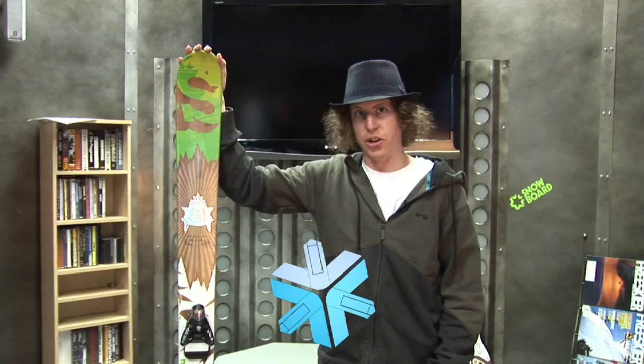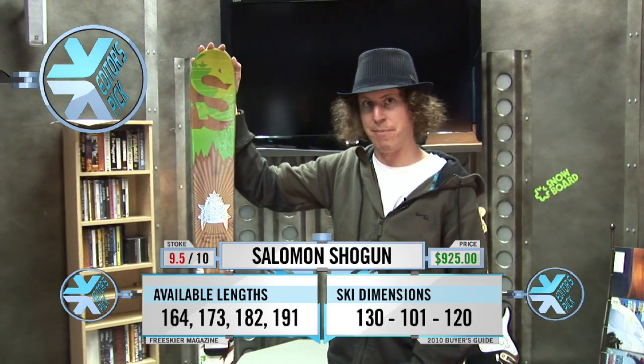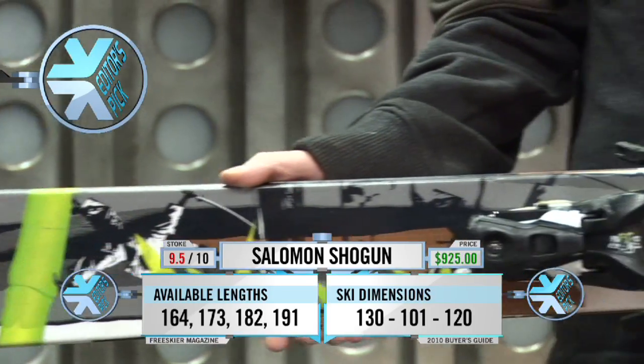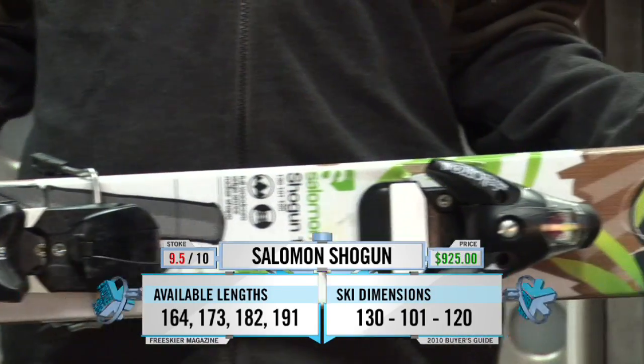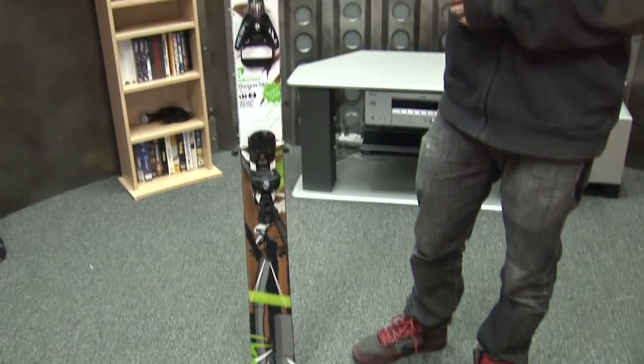This is the Salomon Shogun. Brand new for this year. It was designed and inspired by Mark Abma. It's a ski that he uses on a regular basis. It has a full bamboo core, which is new for Salomon — it's the first year that they've really used that.